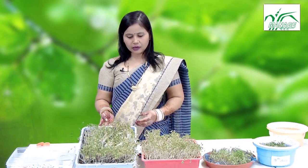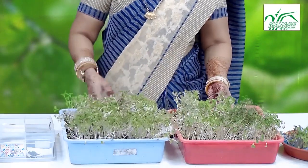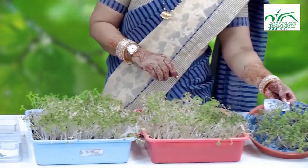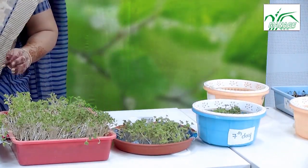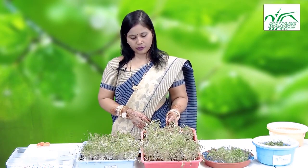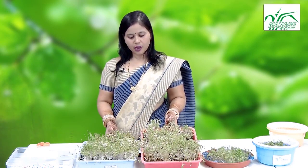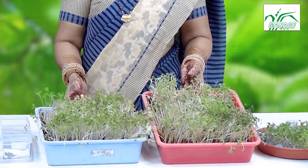We have demonstrated all four media today: potting mix, coco peat, tissue media, and hydroponics using only water. These microgreens are simple, low-cost, and packed with nutrients with great health benefits. Though they are microgreens, they contain macronutrients as well — that is the significance. They are gaining a lot of attention in developed nations, and here in India too we are gradually realizing their importance.